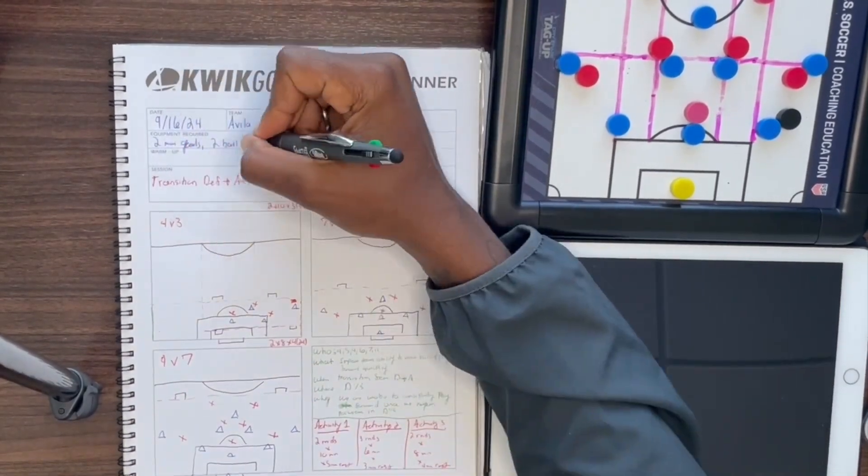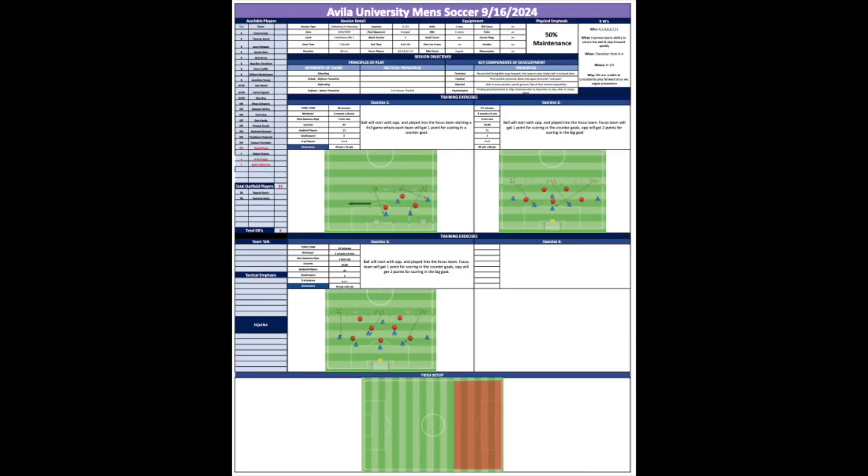After I get all that information, I'll fill out some final details as far as equipment, and here you go — the final training session.